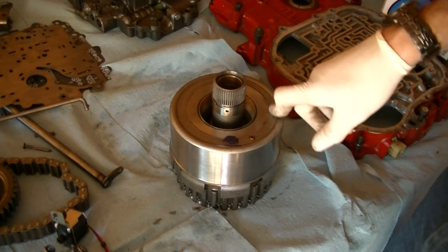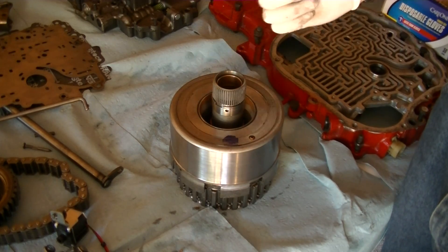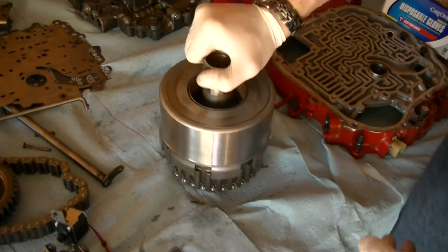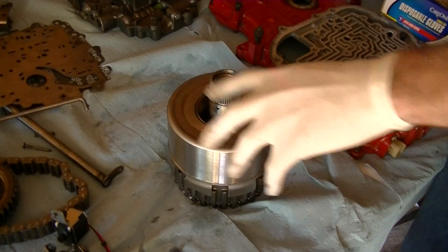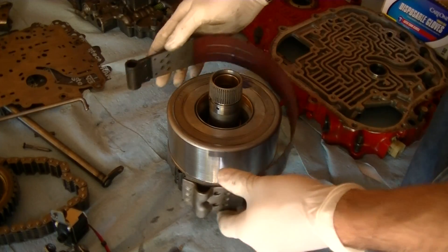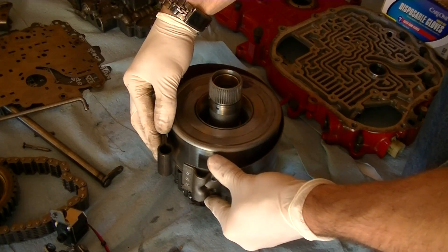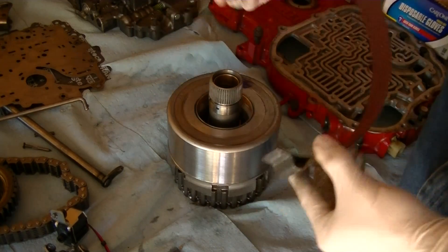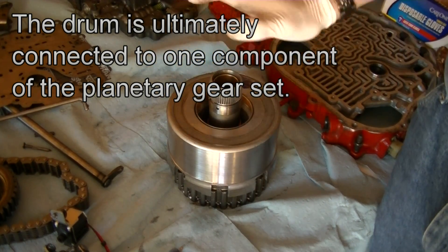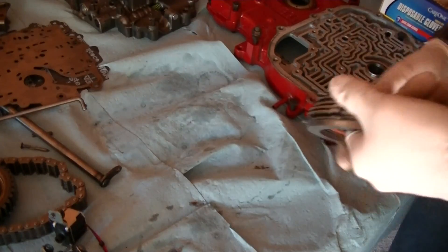The next question is how does the transmission physically hold these gears still, and what regulates that. This center shaft ultimately connects to the ring gear of the previous gear set. When the transmission is in one gear, this is spinning. If the transmission wants to hold this component still, one way to do it is with a band. This band goes around the drum, and when the transmission wants to hold it still, it'll squeeze it and hold the drum still. That's one way of holding different gears still — using drums and bands.